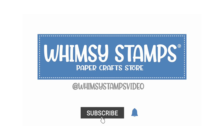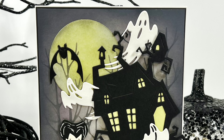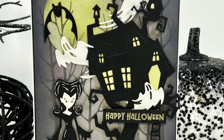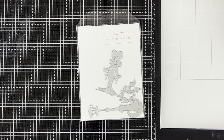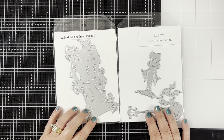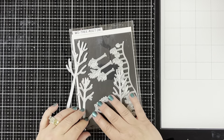Hello everyone, Dawn here, and yes, I'm back with another Halloween card. But this time, instead of using patterned paper, I decided to make my own background with some stencils that I'm going to make myself from some tree dies, which I think is kind of fun. I love it when I can use products for different things than they're intended for. I'm going to be using the Whimsy Stamps Elvira Moonlighting Die Set, the Mini Slimline Treehouse, and then I'm going to make the stencils from the tree assortment dies. So let's get started.